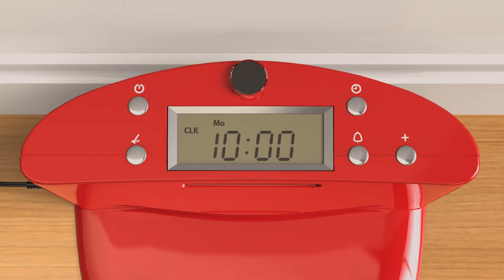Next, press the clock button to the right of the display, and the minute digits will flash. You may now select the current minutes using the plus button.